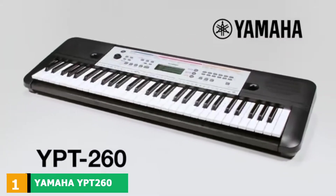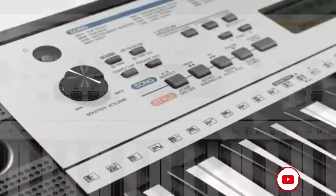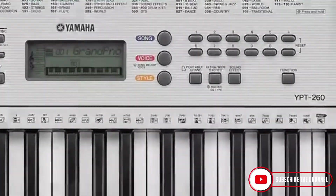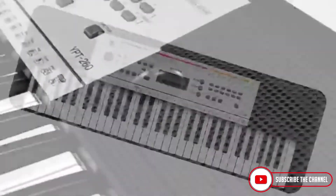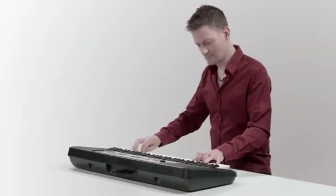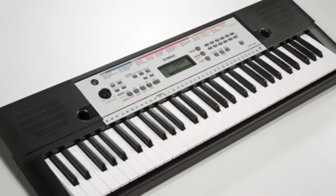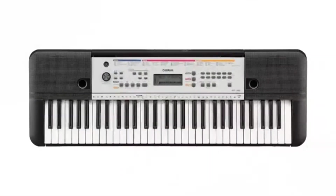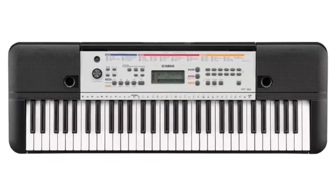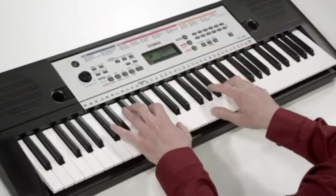At the first position of our list, we have the Yamaha YPT-260 61-Key Portable Keyboard. This lightweight 61-key keyboard is a feature-rich learning tool that hosts an easy-to-use lesson system and auxiliary input for jamming along to your favorite songs. The YPT-260 is a relatively compact portable keyboard from Yamaha designed with beginners in mind. It features an LCD display, 400 built-in instrument voices, and nine lesson programs.